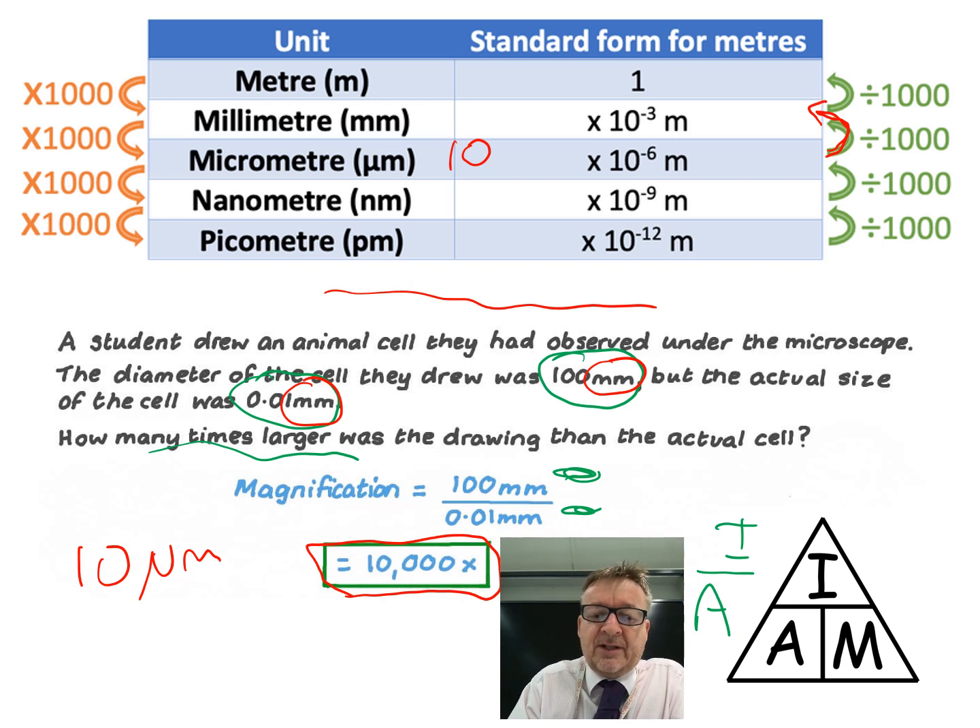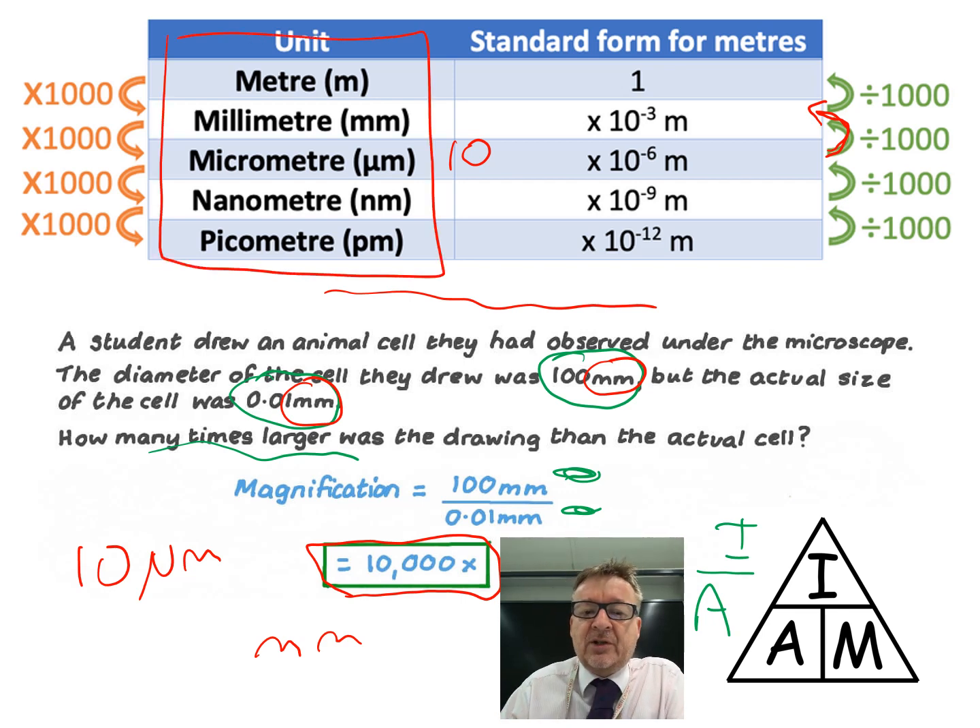So 10 micrometres divided by 1,000 gives the value in millimetres. You need to learn the conversion diagram, as you could be asked to convert between any of the units. Going from one to the next, you're either multiplying or dividing by 1,000 each time.